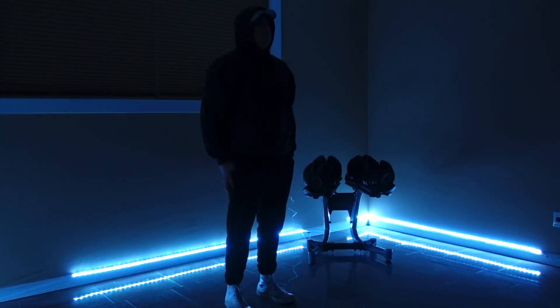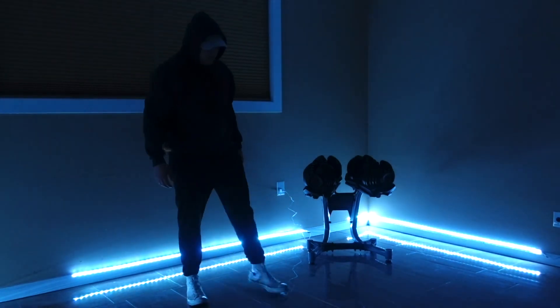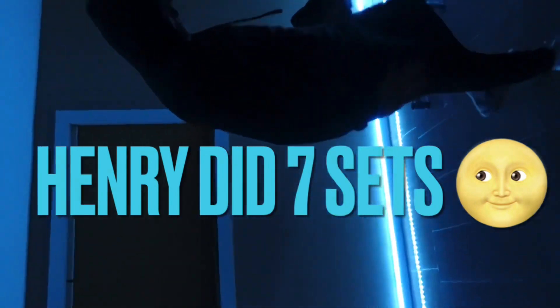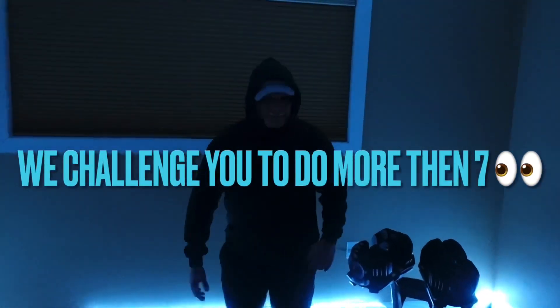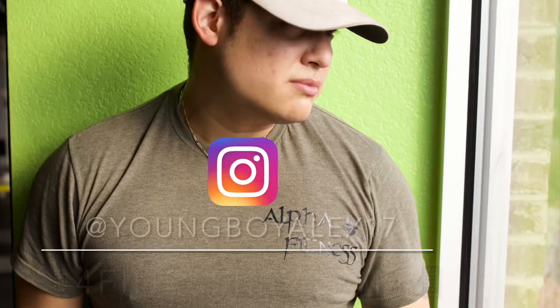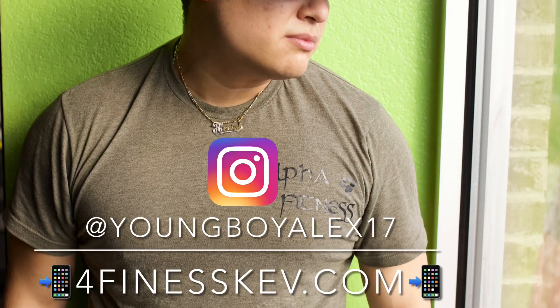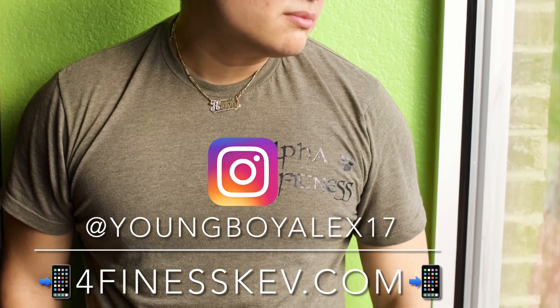Almost done guys, keep going — almost there. And done! Thank you guys so much. I did 7 sets; I challenge you to do 10 sets. If you liked the video, please like, subscribe, and comment. If you have any questions, don't hesitate to reach out on my Instagram at youngboyalex17, or check out my partner at 4finescecev.com. Alright guys, see y'all in the next one. Peace!